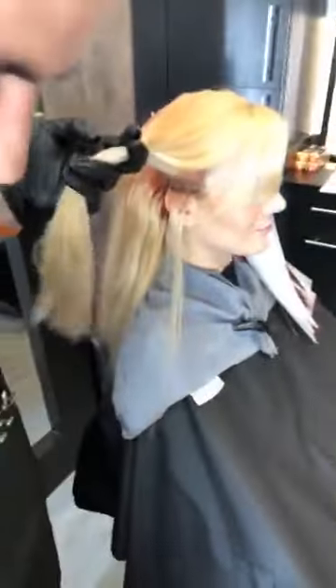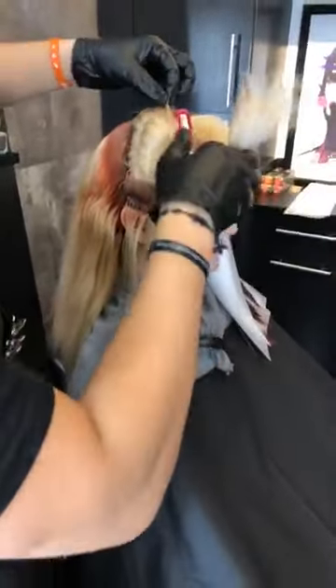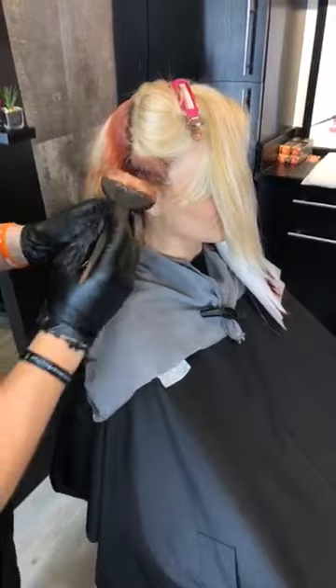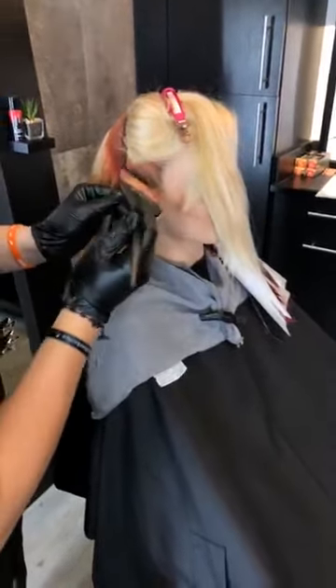Thank you guys for sending in questions. You can feel free to ask questions about what Ricardo's doing right now — he is doing his shadow root for the melt portion of his color. But you are free to ask any questions about Joico that you might have as well.